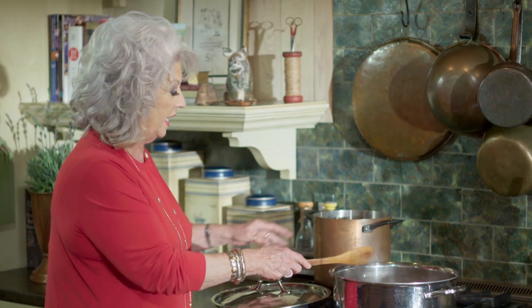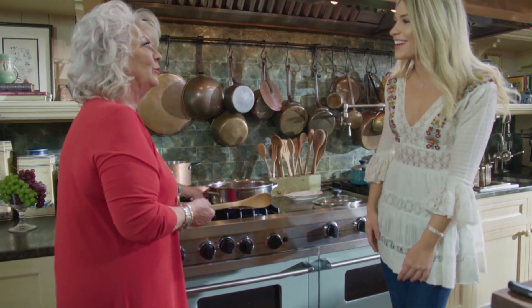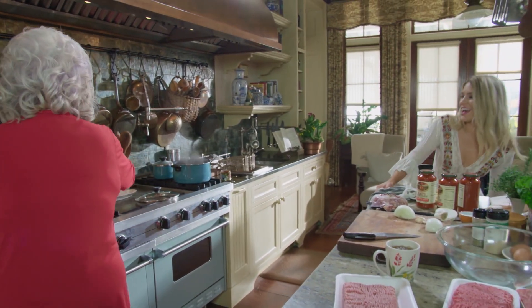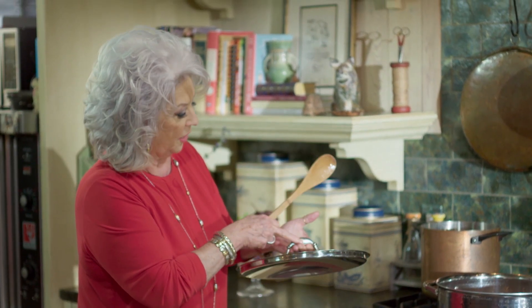You want to hear something crazy? I'm bad about putting things in my drawers around here and I'll usually only work off the top. Well, when I was looking for a pot to make our sauce in, I found this beautiful pot — it's from Italy. And look on this side: 'Paula and Michael.' Somebody gave it to us as a wedding gift. Are you just now seeing that for the first time? Yes! You know, you just get so busy that you almost don't pay attention. Doesn't that bacon smell good?